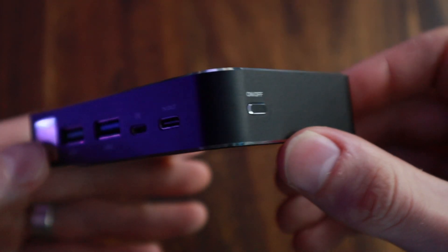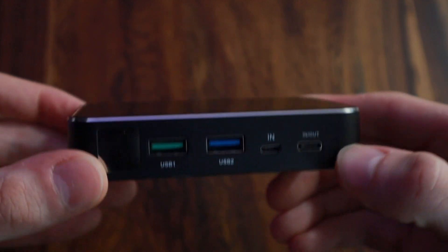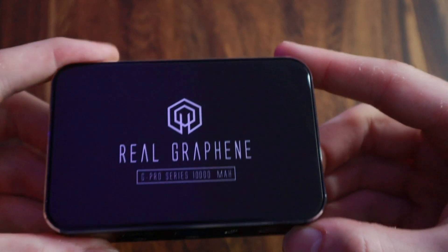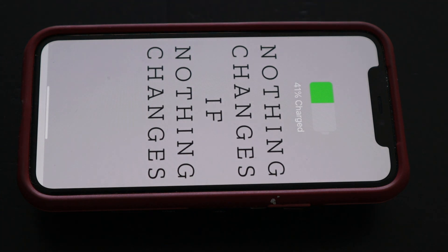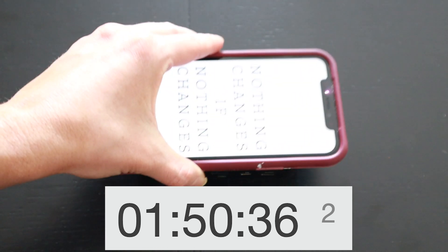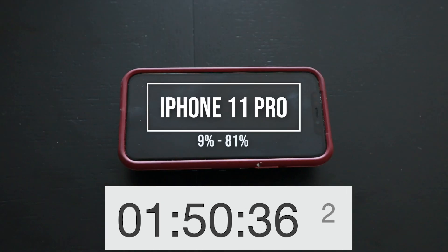The next test was the wireless charging. I can't wirelessly charge my iPhone as I have a pop socket on the back, so feel free to roast me for this in the comments. Because of this, I used my wife's iPhone 11 Pro. We set her phone on the graphene power bank at 9% state of charge, and it took 1 hour and 50 seconds to charge to 81%. It does still charge with a case on your phone. This took the power bank from 60% capacity down to 22%.